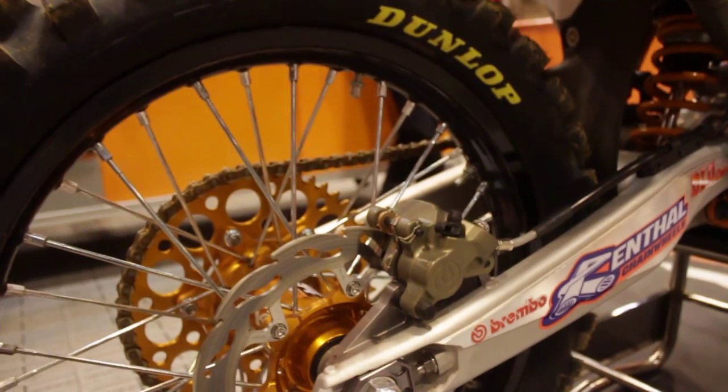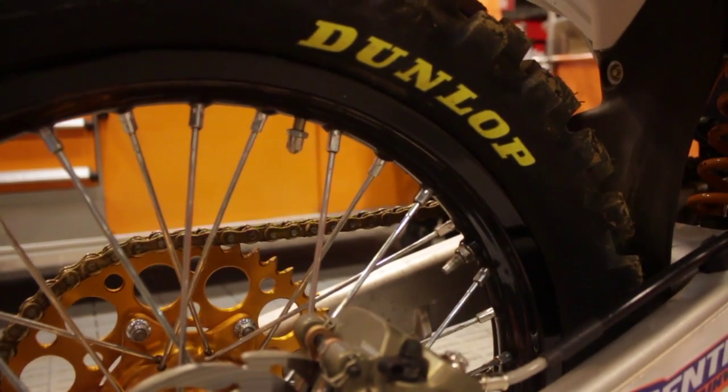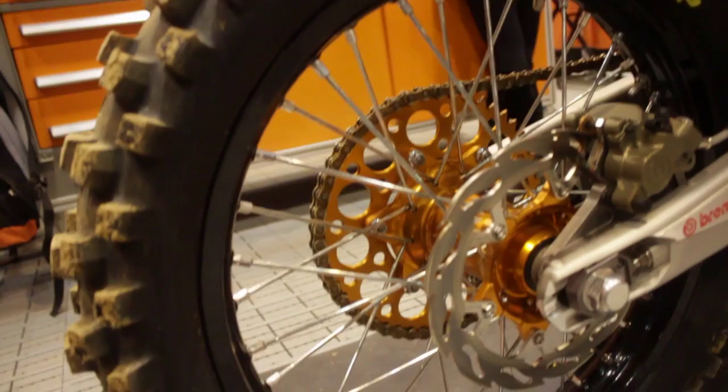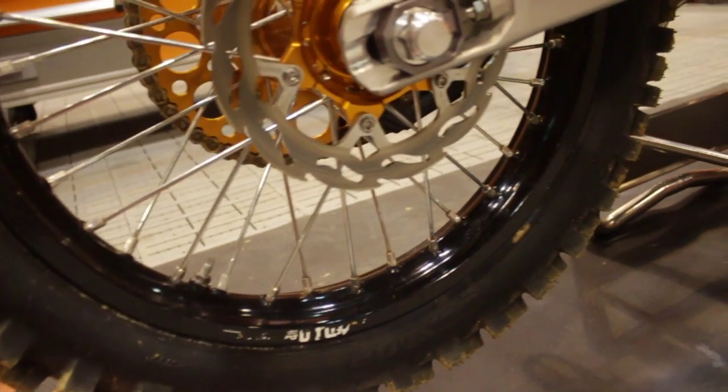We've got Dunlop prototypes on there. Ken sticks to one front most of the time — he knows what it's going to do and he's pretty comfortable with it. On the rear, we run two different tyres; at the moment we're with a slightly harder compound, and hopefully it all pays off tonight and gets him out of the gate.